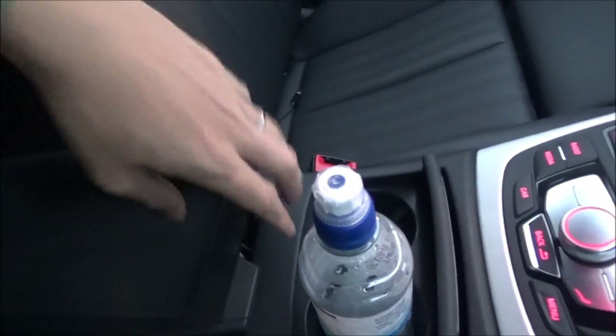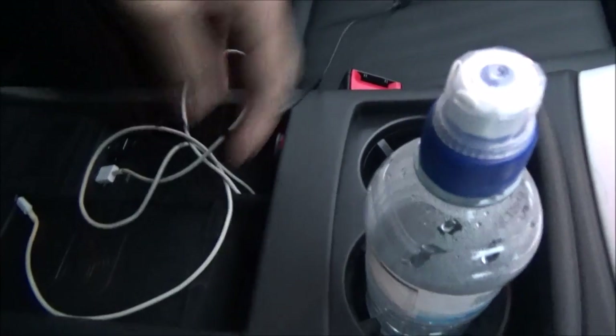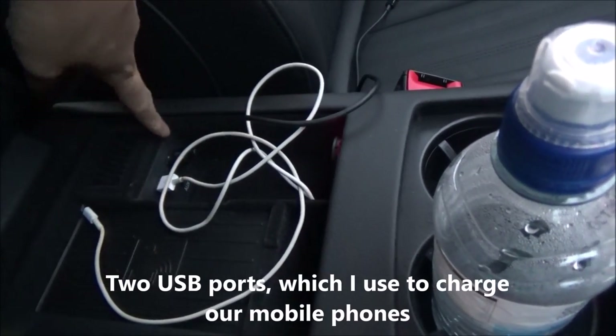You can put your stuff here but don't forget them. What's really neat is here — you can open this up and there are two USB ports, plus two cables which I left here.